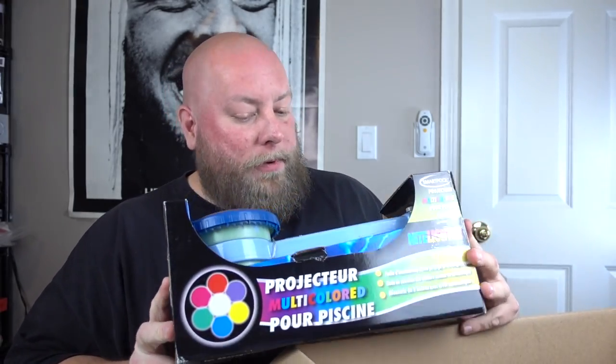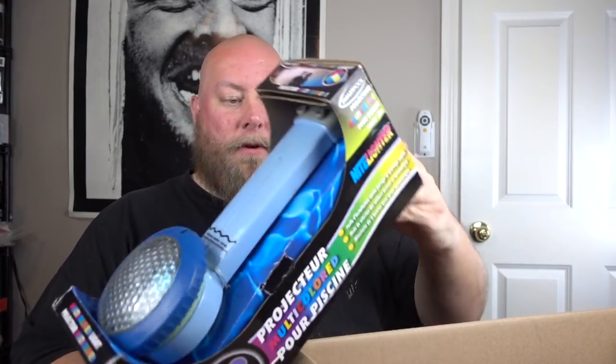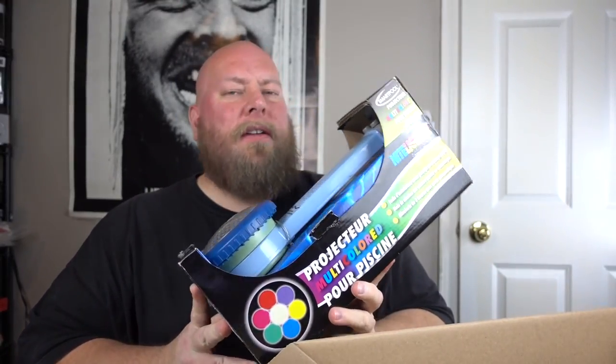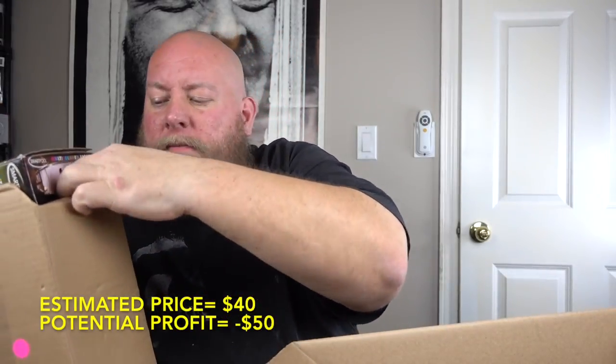Nice — this pool light looks 100% brand new. It's still all tied down and everything. I looked it up and it sells new for about $63. I'll low-ball it at maybe $40 since it's October and not pool season, so I'm limited on where I can sell it right now.